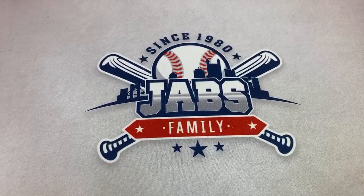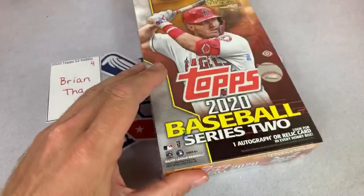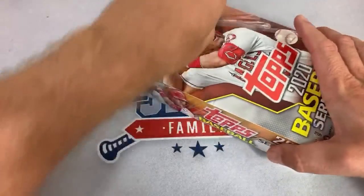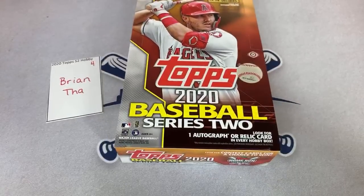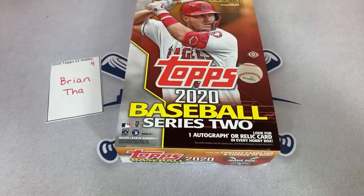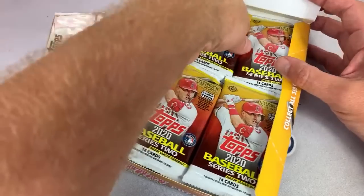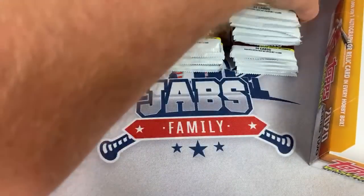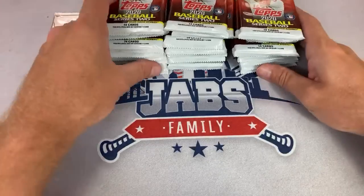If you're a rookie card hunter, you're probably not very stoked with Series 2. But there are some nice short prints in here — really the chase card is the Luis Robert short print and super short print. The Andrew McCutcheon card is going for big money, like hundreds of dollars. The super short print is about $1,500 — I looked it up on eBay and there's only one of them available on all of eBay. It must be super, super, super short print — because we opened three cases of Jumbos and didn't find a single one.